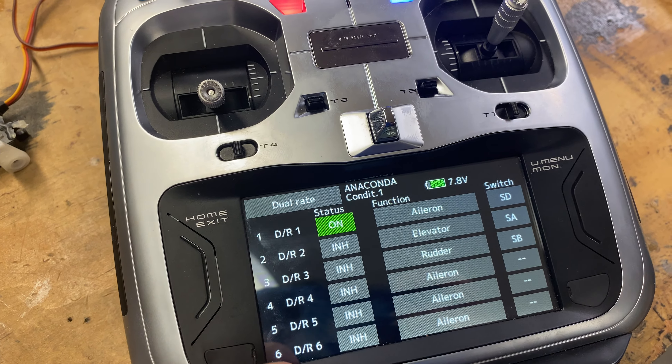The only difference is I'm going to switch the status from inhibited to own, and then I'm also going to change my switch. For this example, let's switch it to switch A. Next, we're going to set the on and off for this first dual rate. Right now the switch is in the down position, so that is on.